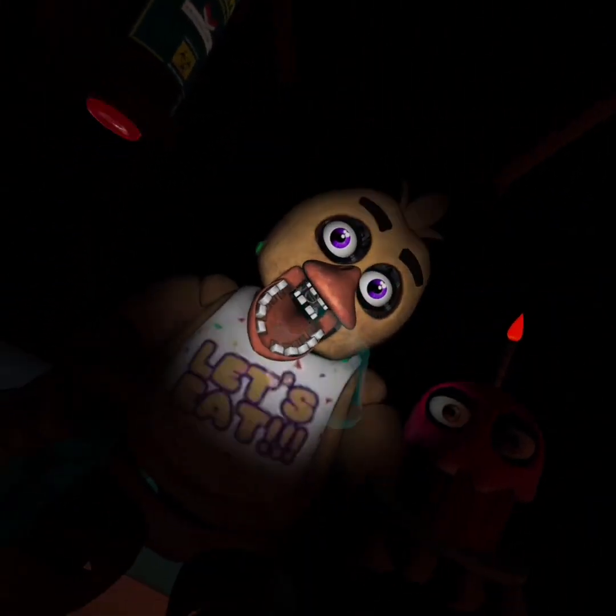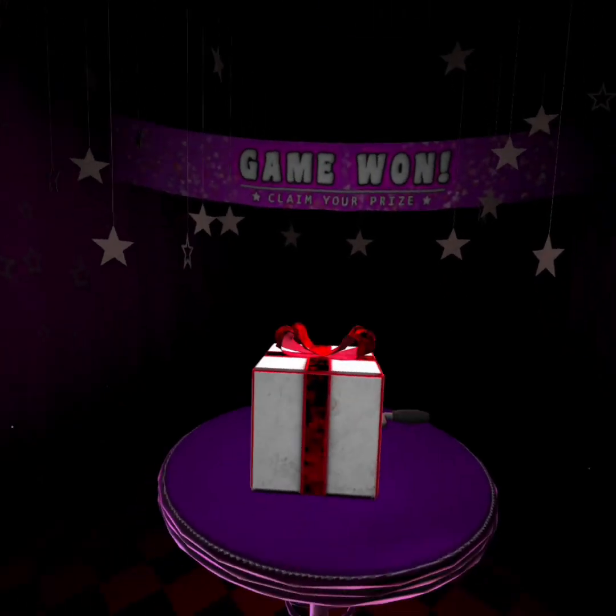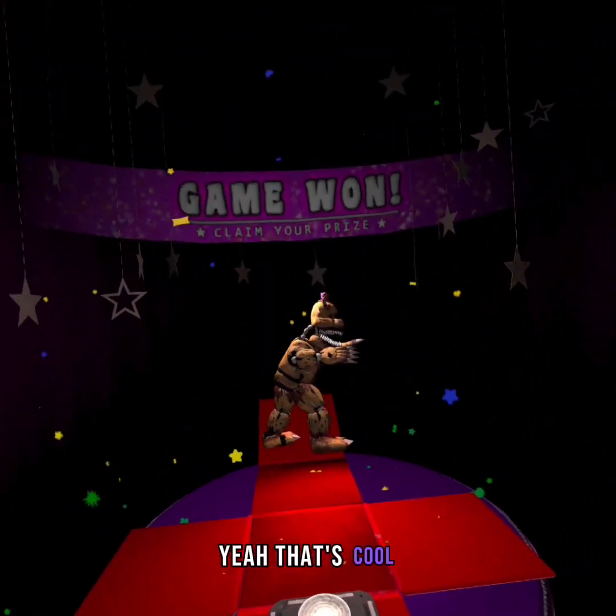See you next time. Bye-bye, Chica. Oh, that's cool.